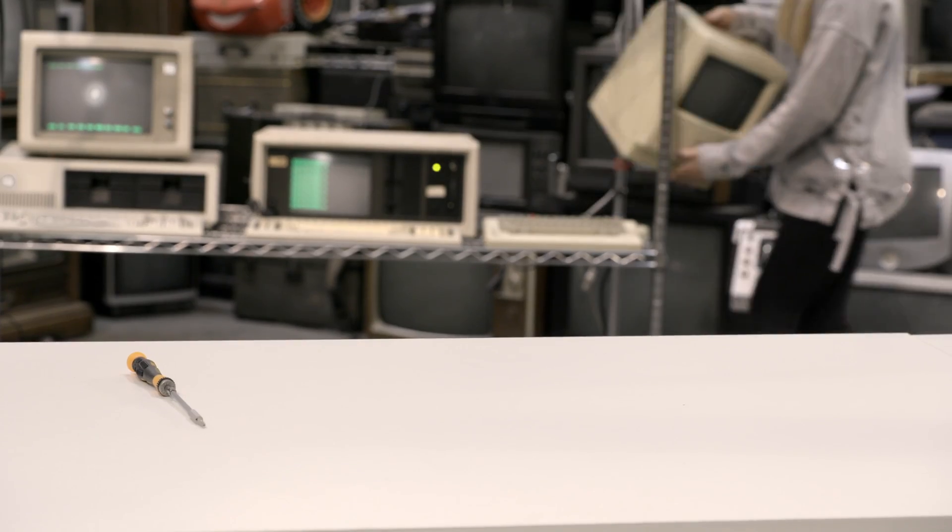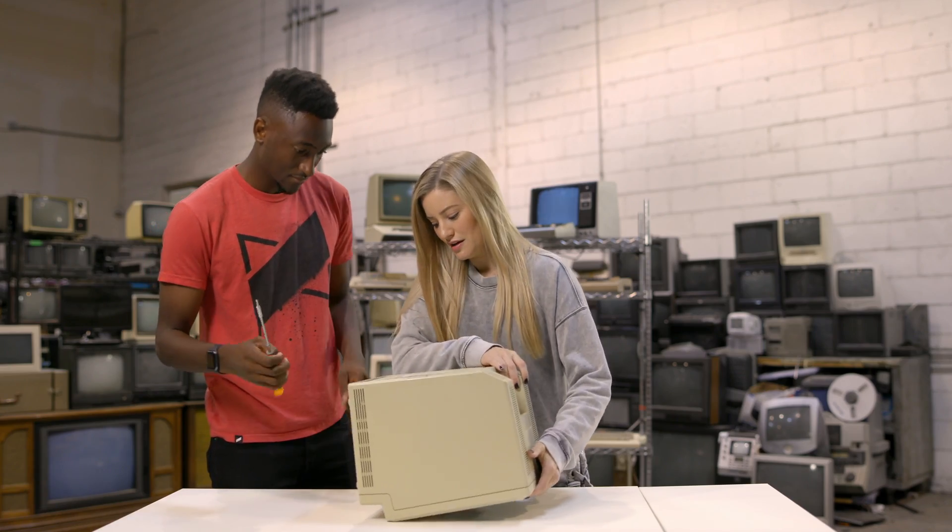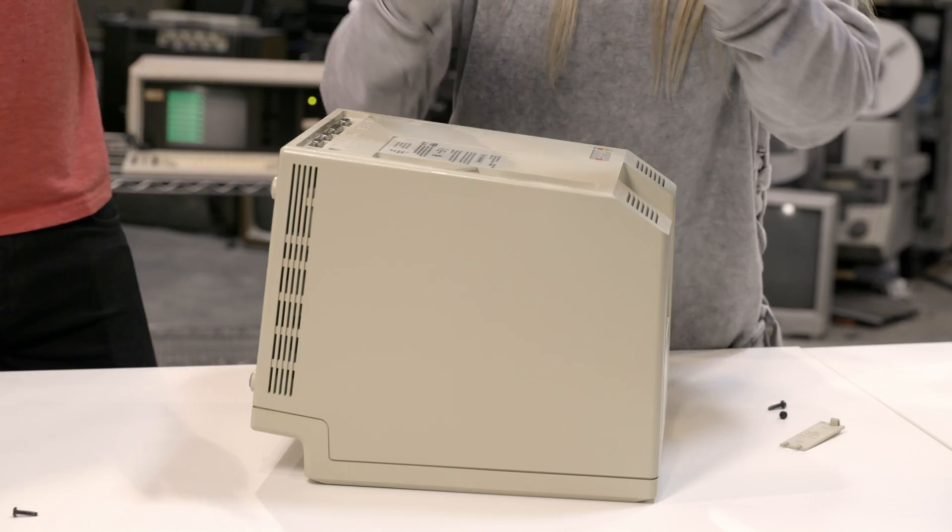They don't make them like they used to. Do you want to open it up? Okay, so there are a few screws here. Should we go for it? I think we should take it apart.